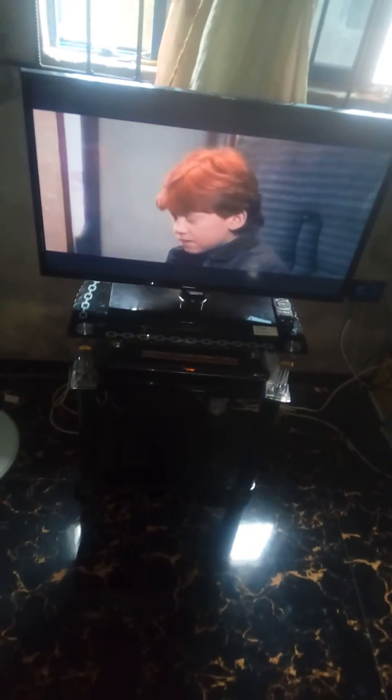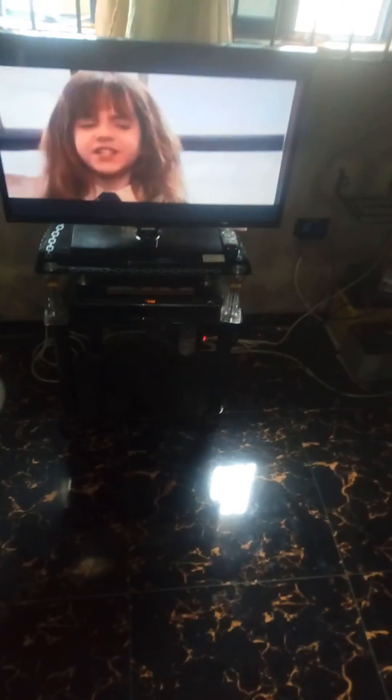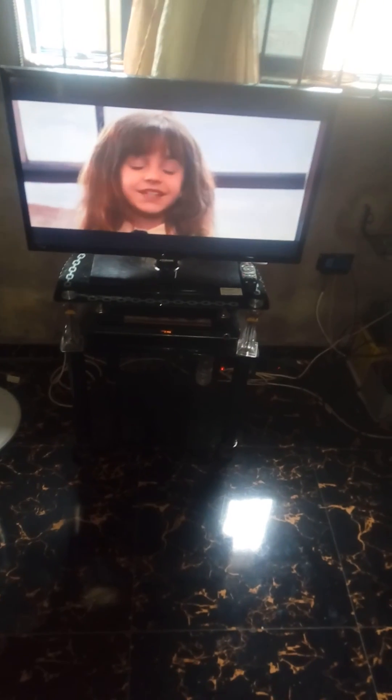I plug my TV, DVD, and Go TV into it, and it's working perfectly, as you can see. With this setup, your TV will work 24 hours — you can rest assured it's going to work perfectly well.